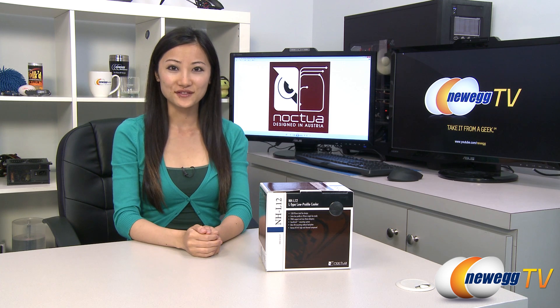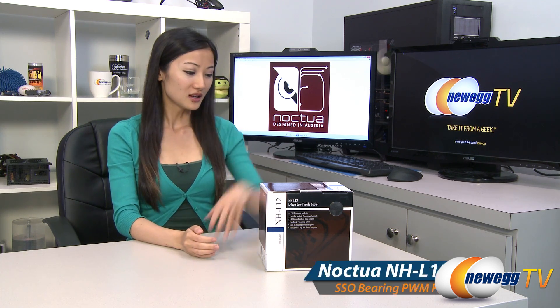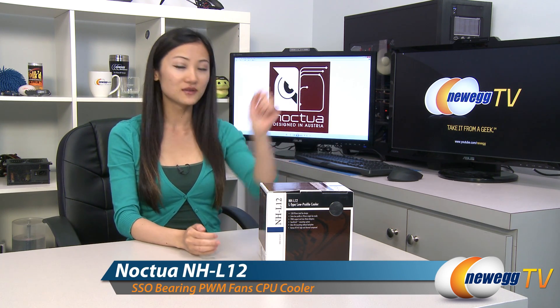Hey guys, Joanne here with Newegg TV. I'm here to do an overview on this Noctua NH-L12 CPU cooler.